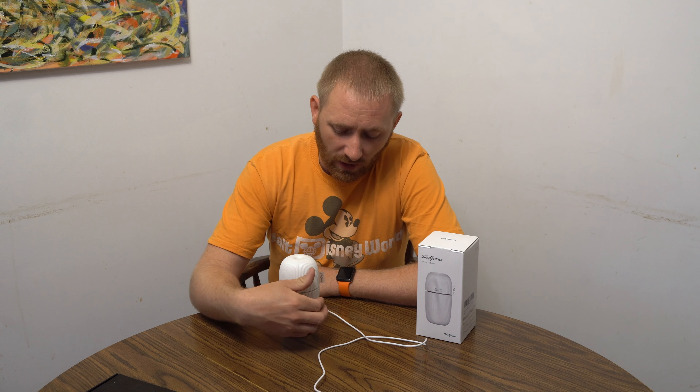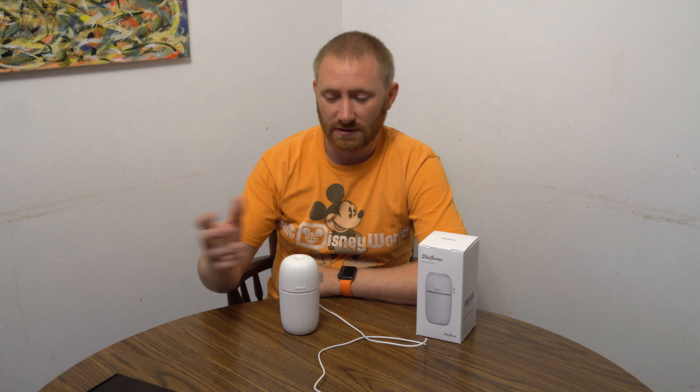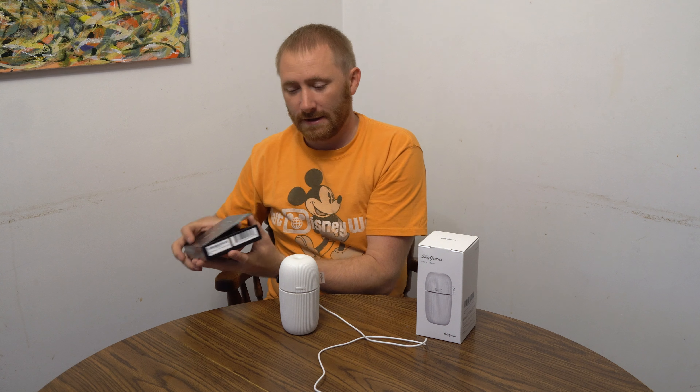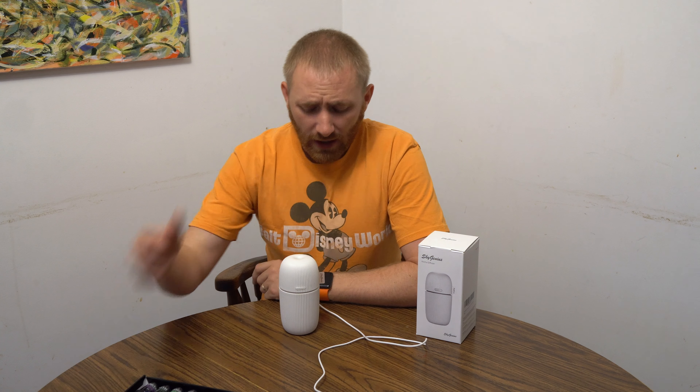This one is pretty cool actually. It's a double useful little guy — essentially an essential oil diffuser or humidifier. It's a cool mist ultrasonic humidifier that you can add aromatic oils to, to brighten your mood or just enjoy for the fragrance.